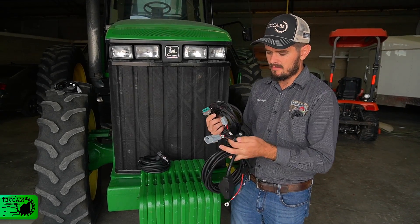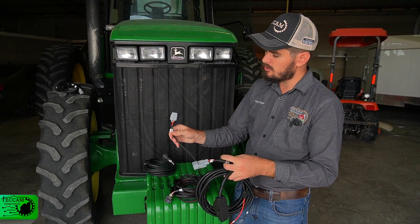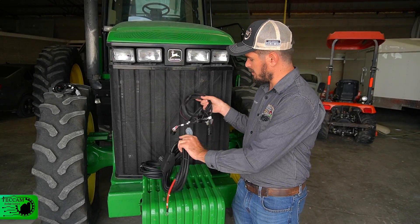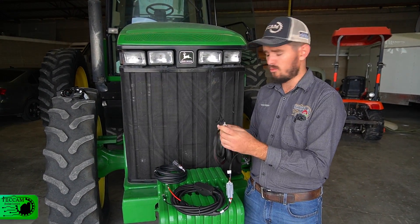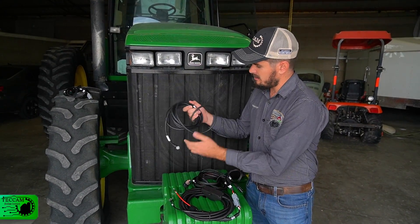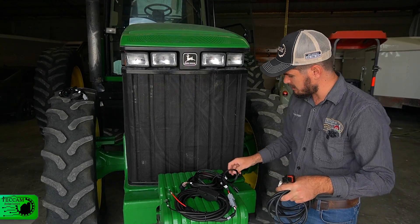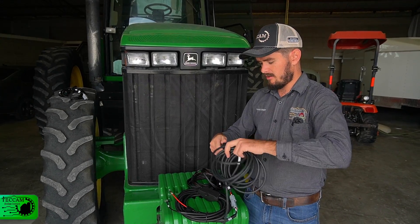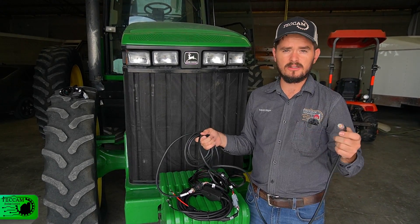The plugs are numbered for easy identification. This one has number four, and the main harness also has numbers, so we look for number four and assemble it. Once assembled, we look at the next part which is number three. This plug goes to the cable connected to the GNSS receiver — that cable is right here and it also has a number three. We look for number three on the main harness, plug it in, and it's ready to be routed up to the roof of the tractor to the GNSS receiver.